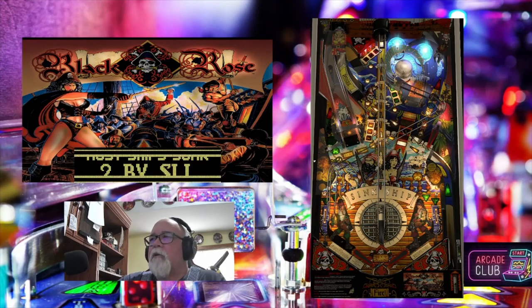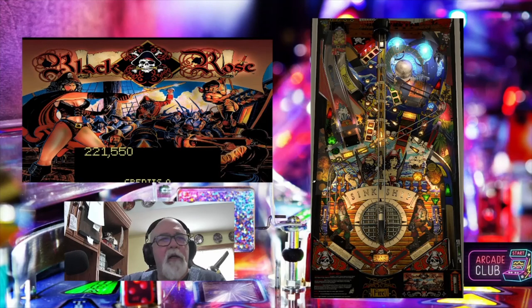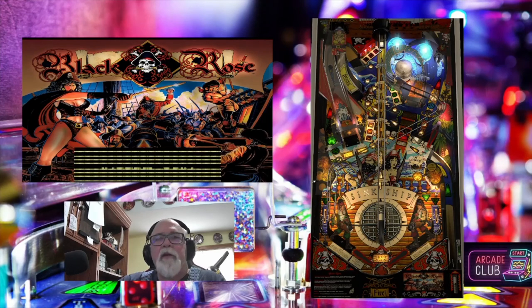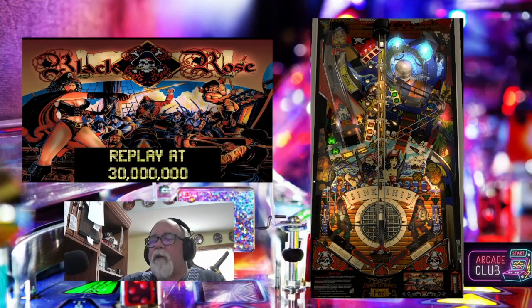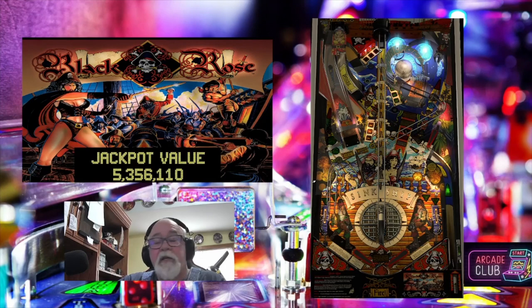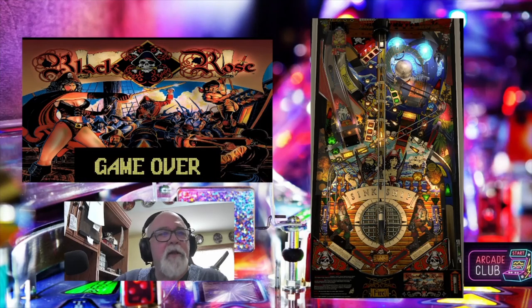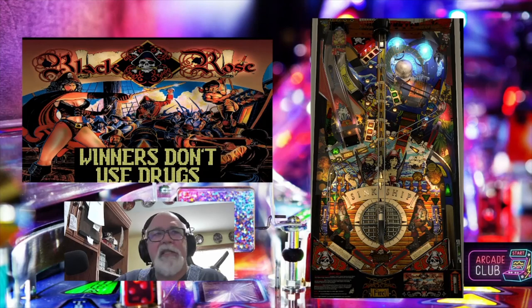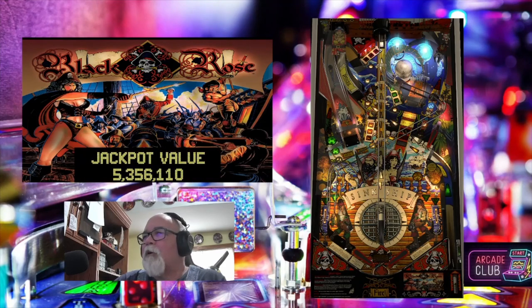Anyway, there's a brief little tutorial on stuff you can do within Visual Pinball X. If you have any questions, leave them in the comments. If you like the video, give it a thumbs up. If you like the content, consider subscribing. I just try to make these things a little easier for you. I know I take a little longer than a lot of people, but I want to make sure you can hear me, see what I'm doing, and understand what I'm doing. Thanks for watching, we'll see you on the next one.